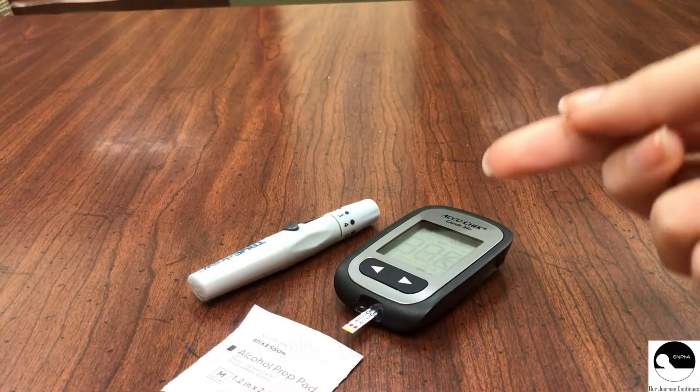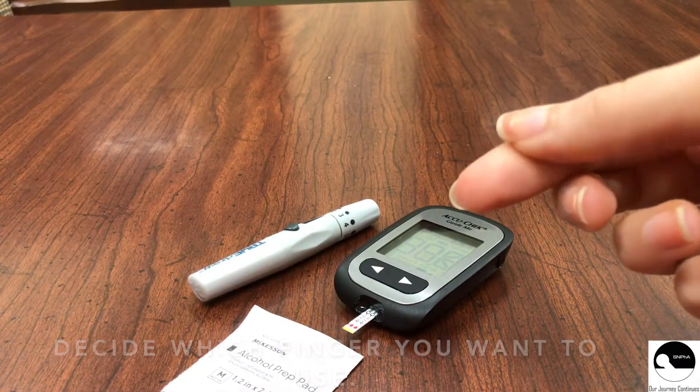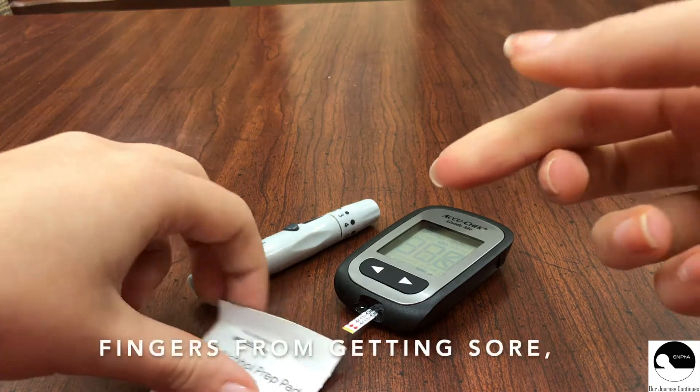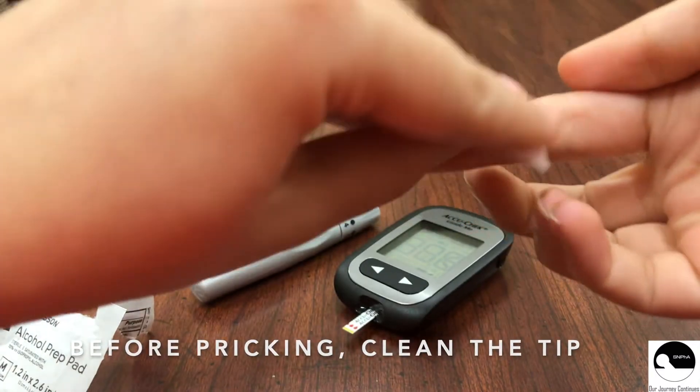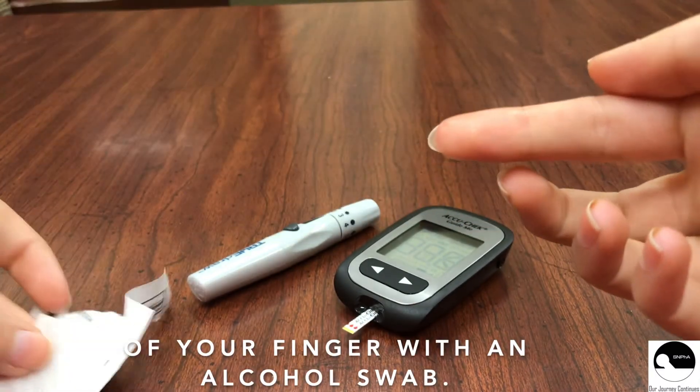When you're ready, decide which finger you want to use. Remember, to prevent your fingers from getting sore, use a different finger each time. Before pricking, clean the tip of your finger with an alcohol swab.